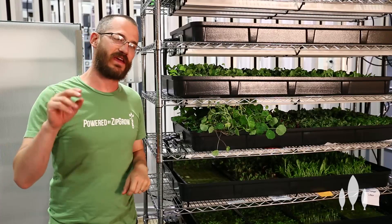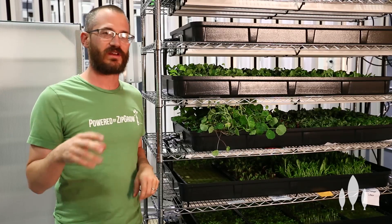Hey, this is Nate Storey with Bright Agritech and today we're going to talk a little bit about setting up a seedling station.